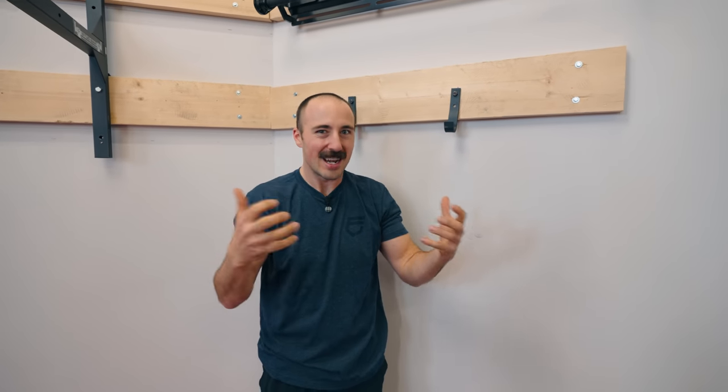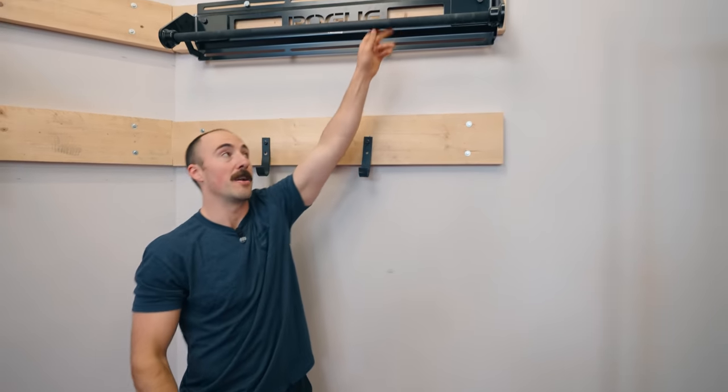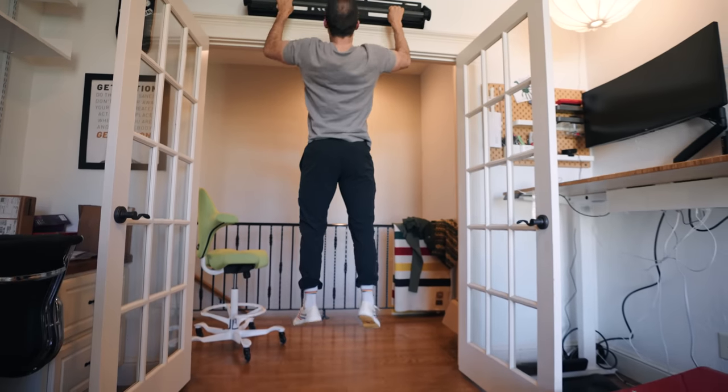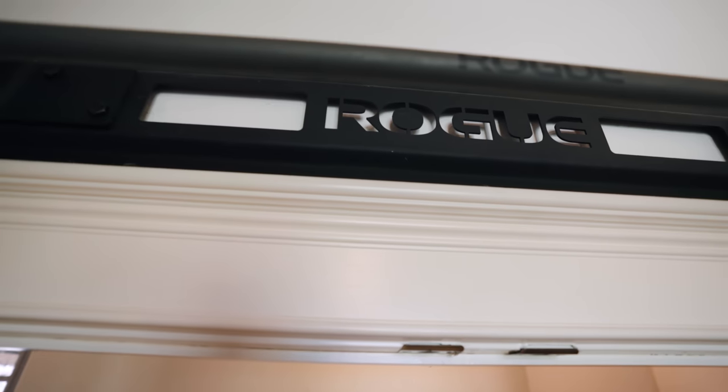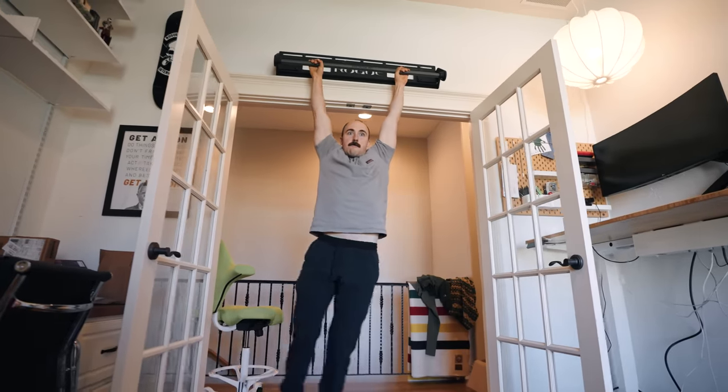For just hanging, I prefer a smoother bar; for strenuous training or weighted pull-ups, the knurled is great. If you want the best solution available above your doorway, this is the one I recommend. Just understand it's made in the USA and will cost a bit more than the other options.